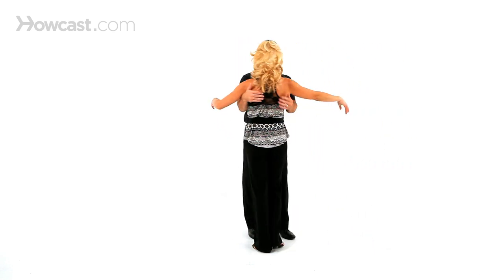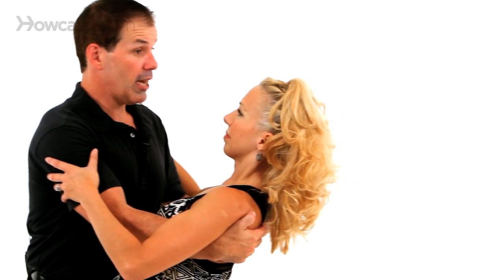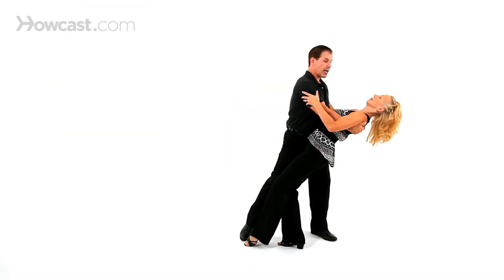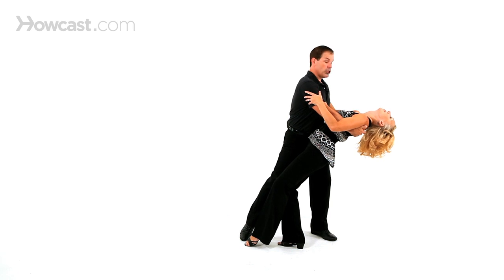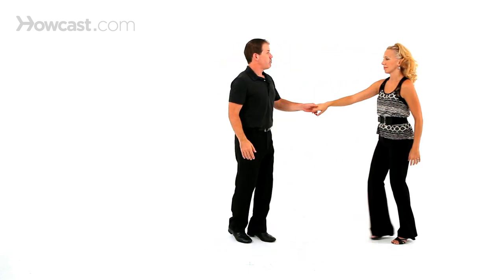One of the things you want to notice, ladies, is as Nicola goes here, if she keeps her head up looking at me in the dip, it actually has a lot of tension — there's neck tension there. If she relaxes her head back and pushes her belly button up, that actually gives a little bit more arch. It's more relaxed, less effort to the back. Bring her up, rock step, triple step, triple step.